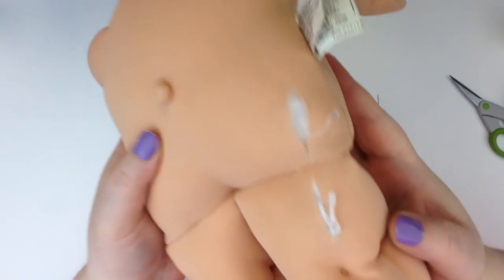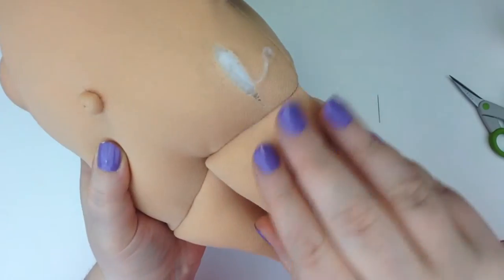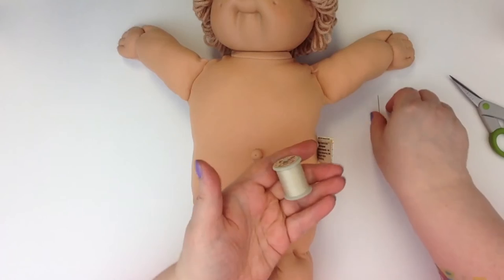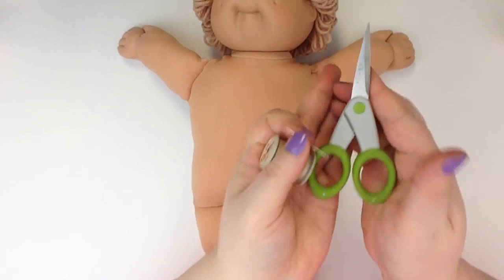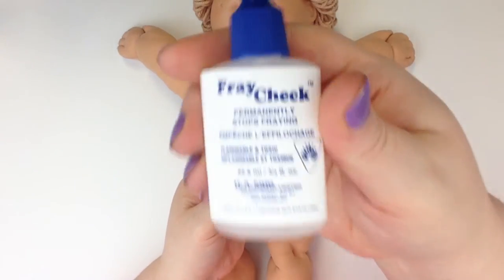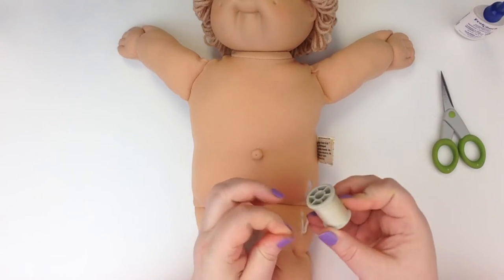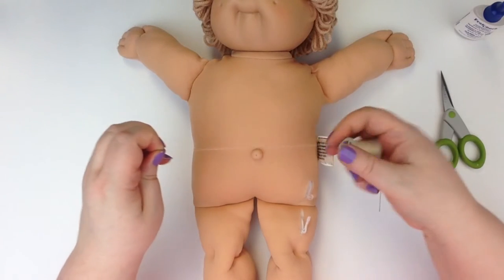Hi there, Stephanie here again. Today we're going to repair the side of this Cabbage Patch doll — looks like she had some kind of injury. We're just going to stitch it up, nothing too complicated. I'm using some basic thread from my stash, a sewing needle, sharp scissors to trim the threads, and some fray check. This doll is going to be given to a little girl, so it'll be well played with and I want to make sure the stitching stays in place.